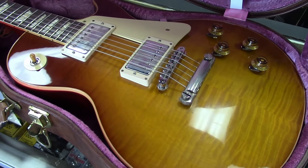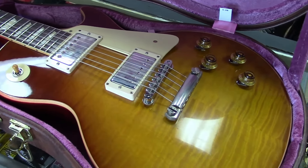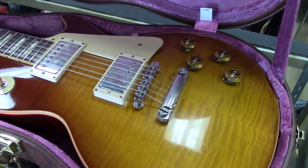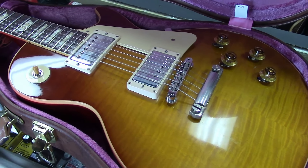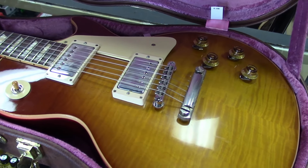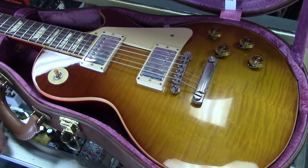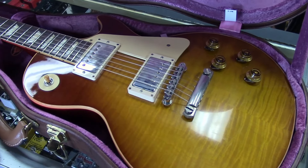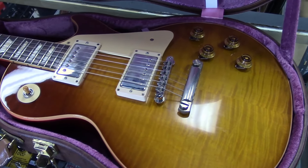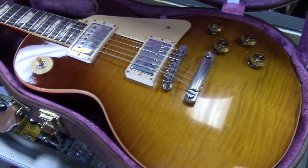The deal with the 1959 Les Paul: from 1958 through 1960 they are considered the holy grail, the best era of Les Paul guitars. 1959 seems to be the sweet spot — there were a total of about 1,600 of them built. Of those 1,600, about 600 have been accounted for. There are actual 1959 Les Pauls that have yet to be found — they could be in somebody's grandmother's attic or in the hands of private collectors.